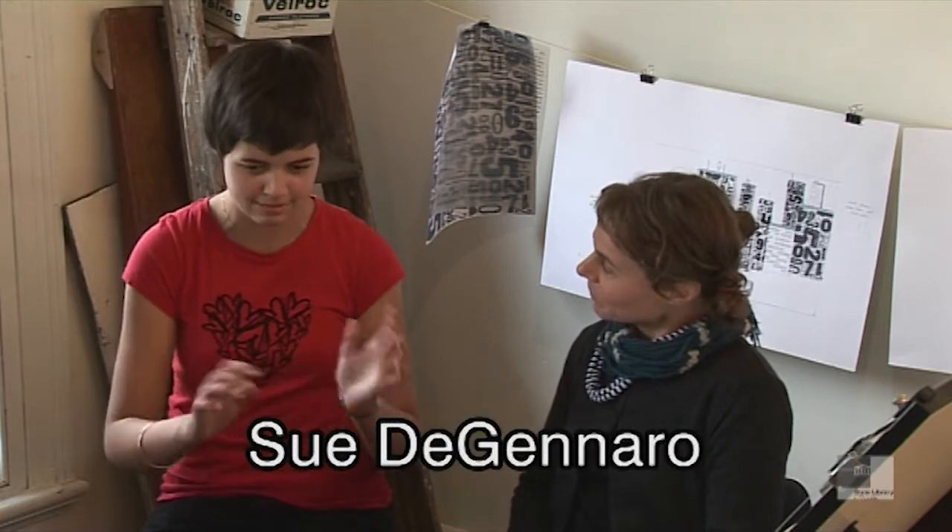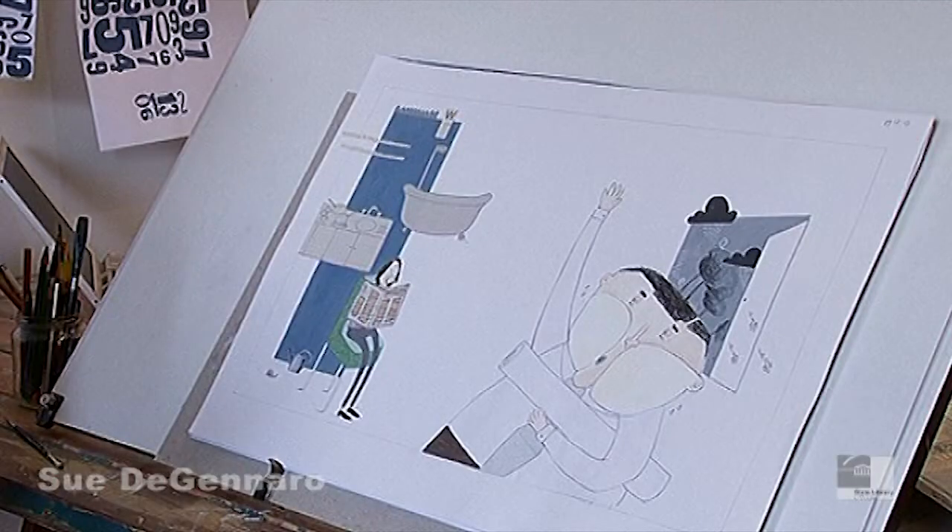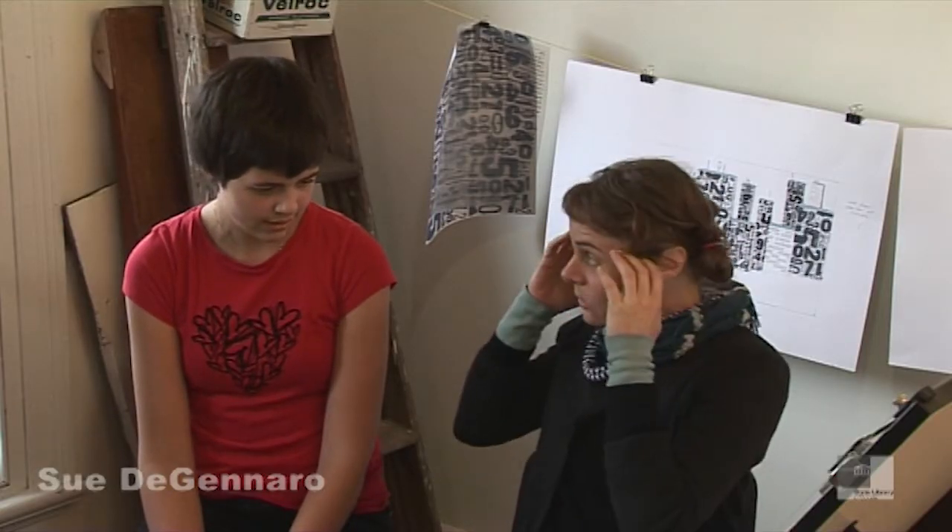How do you start off illustrating a book? Do you just mess around with ideas? I mess around a lot, that's exactly right. For the book that this image came from, I first started with an ideas book. It's a way of putting all the ideas in your head onto paper and not being precious about it.